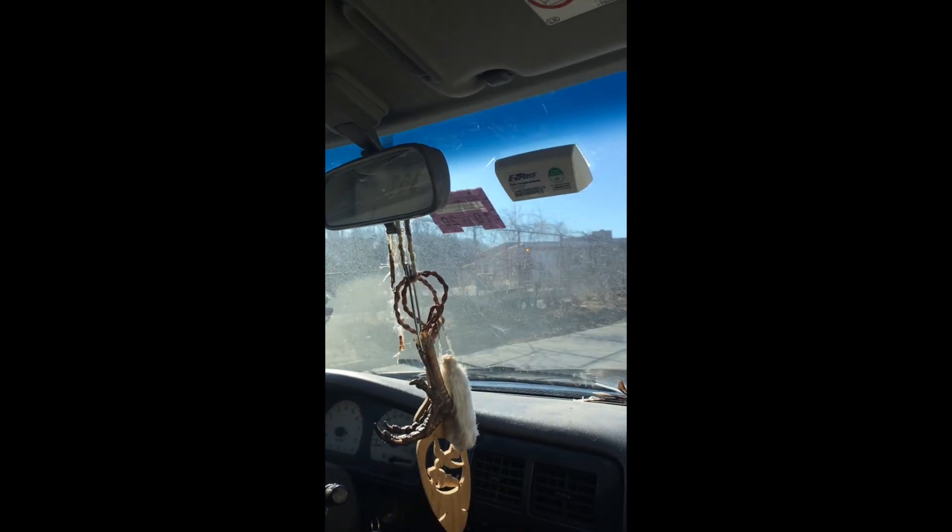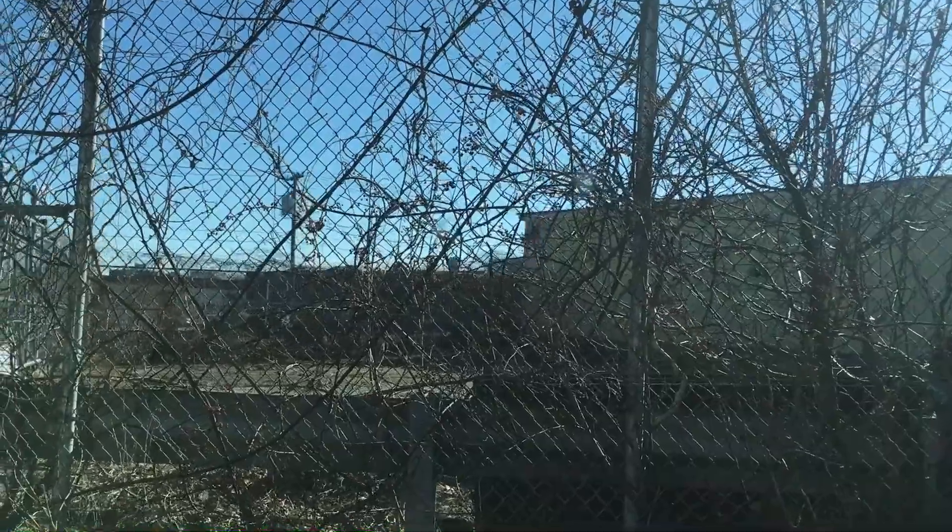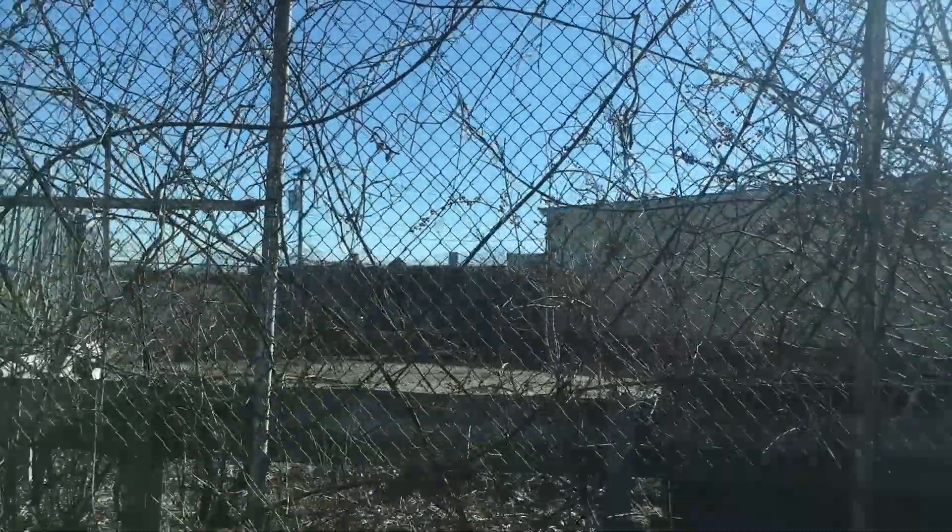We drive down this road every day. There's a plant all over this fence with some berries on it, and it's worth just looking.